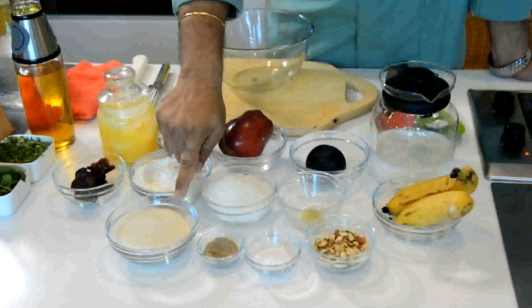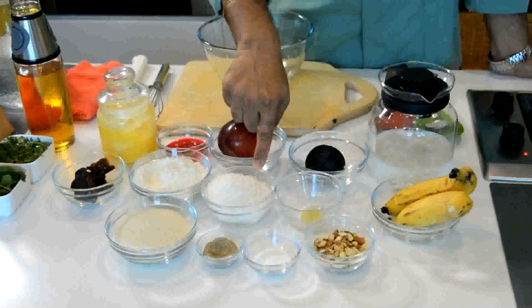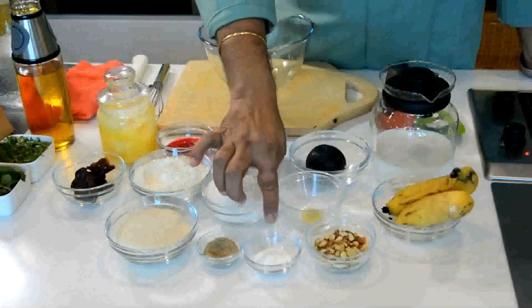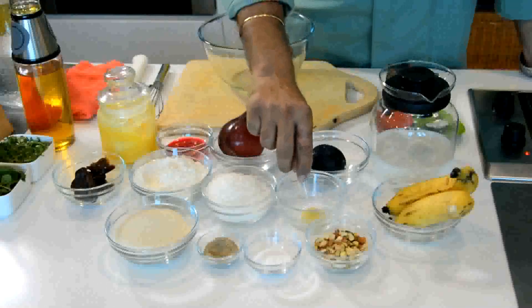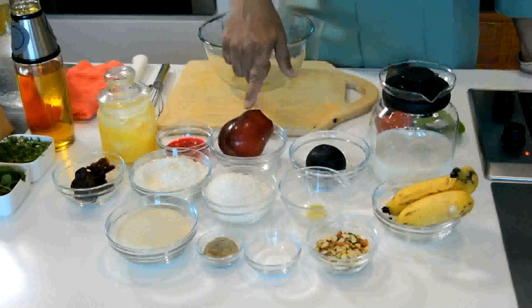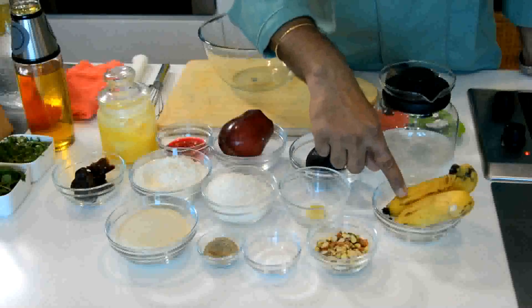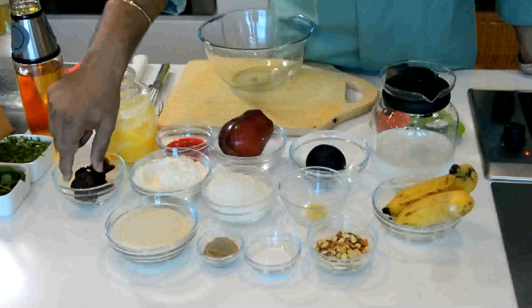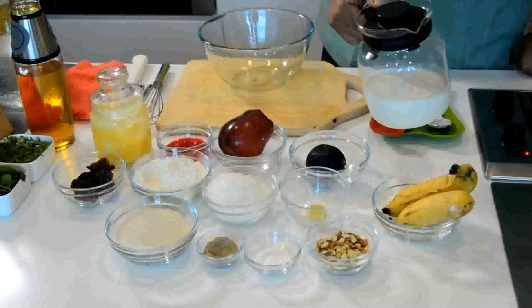Especially when you've fasted throughout the day, this is a quick recipe. For malpoor you require about one tablespoon of semolina, roughly about one cup of refined flour, about one and a half cup of sugar to make a syrup, assorted nuts one tablespoon, a pinch of baking powder, green cardamom powder about one fourth teaspoon, one quarter lemon, assorted fruits - apple, plum, two bananas, some dates, ghee for frying, and milk for the batter.